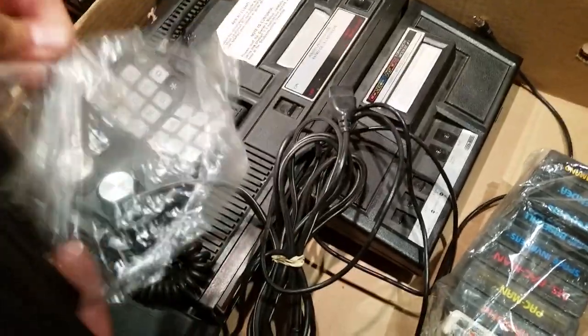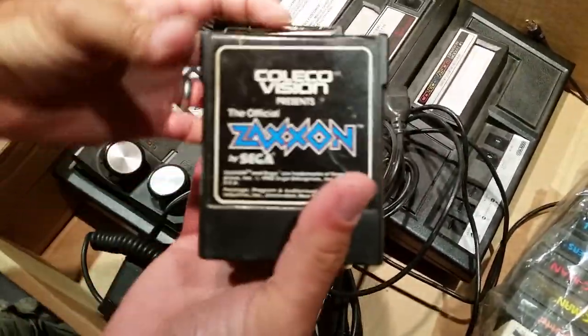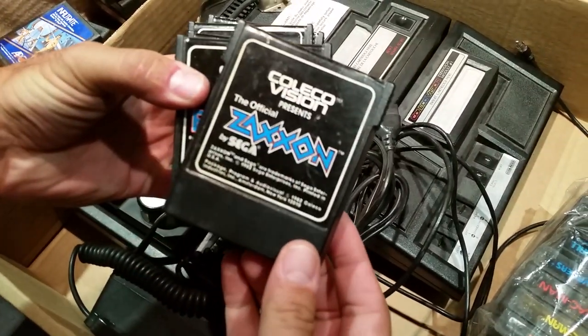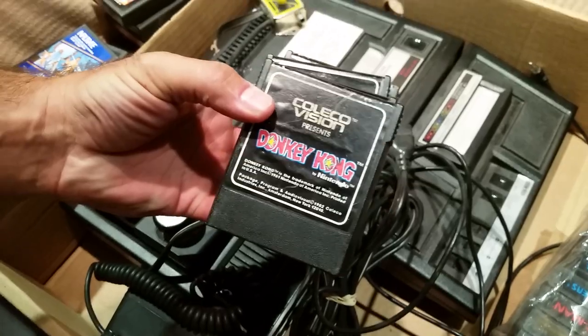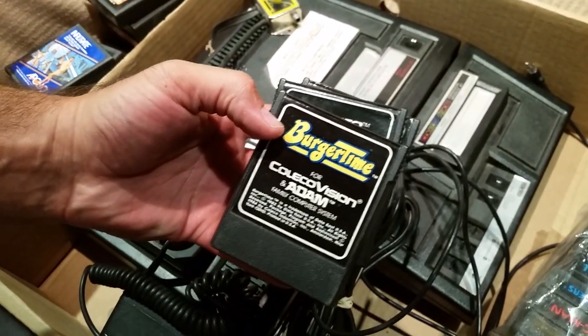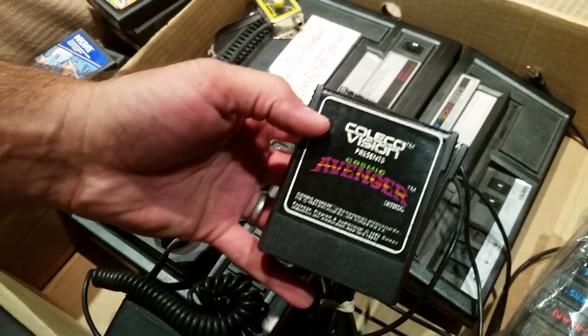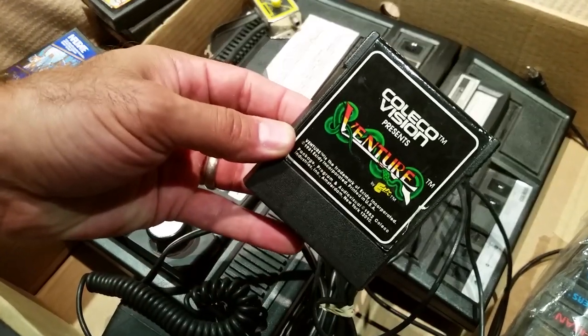Just bringing back memories for me because I had a system that played Coleco. So I got Zaxxon — definitely had that — Baseball, Donkey Kong, Burger Time — that was my favorite, never had that one — Cosmic Avenger, and Adventure.